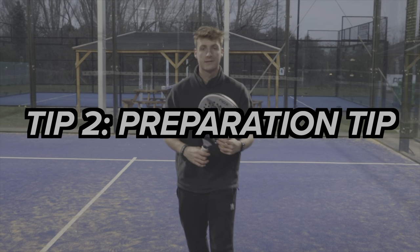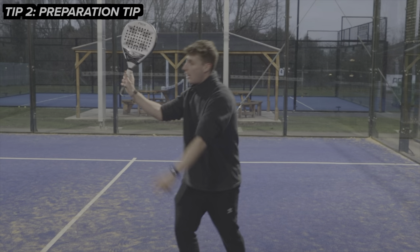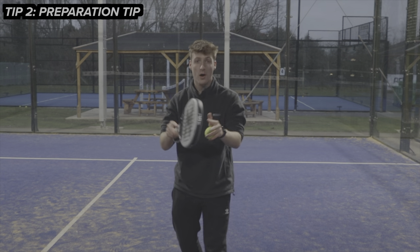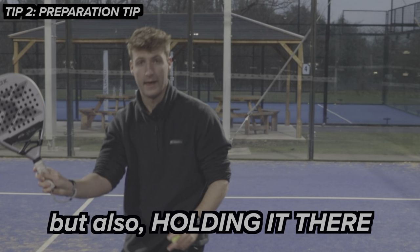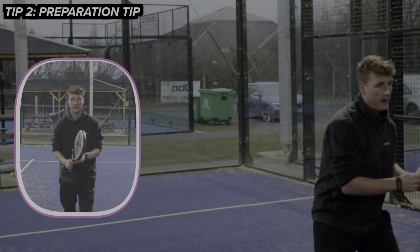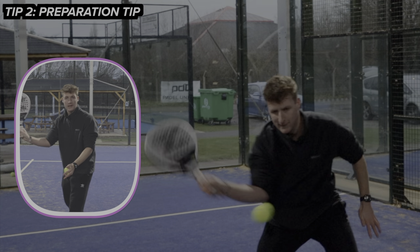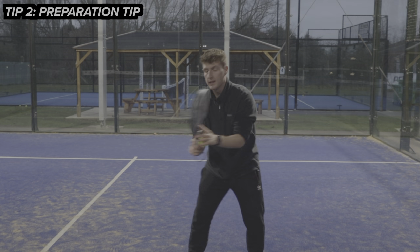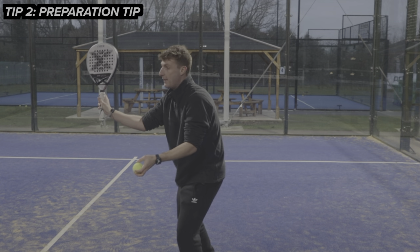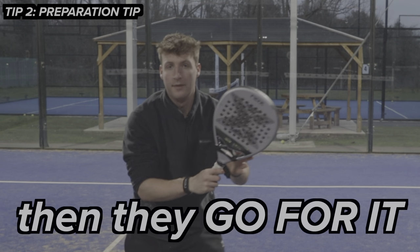Tip number two is the preparation tip. This is all about getting that racket up as early as possible — but not just getting it up early, but also holding it there. The best players, when they play this attacking forehand volley, there's almost a little pause and a freeze when they're about to hit the ball. As soon as that ball comes in, they turn, their racket's up ready and they're holding. And then when the timing's right, they go for it.